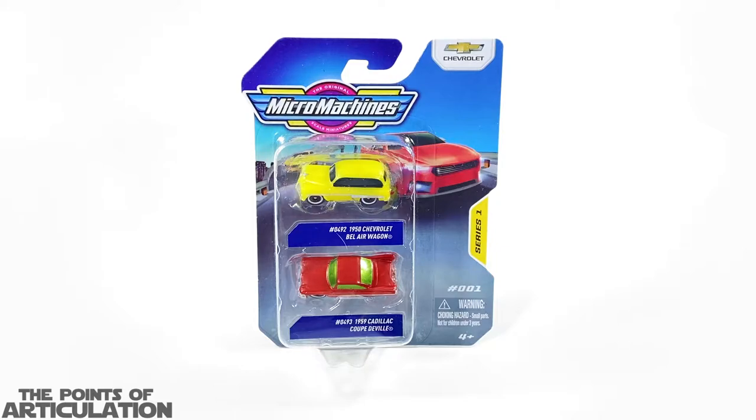Hello everybody and welcome back to another episode of the Points of Articulation. My name's Dave, and if you're new to the channel, welcome. Today I'm looking at the brand new 2022 Micro Machines Series One Number One pack. We have Chevrolet licensed vehicles, and now we have our first film franchise license of Transformers. I have a lot to cover this summer, so enough yapping — let's get to today's review.